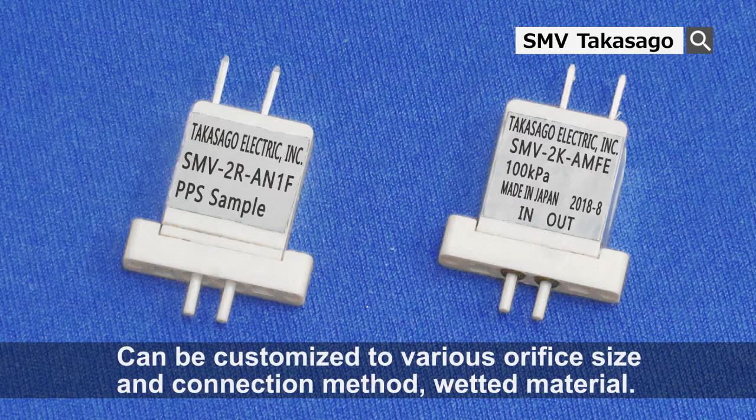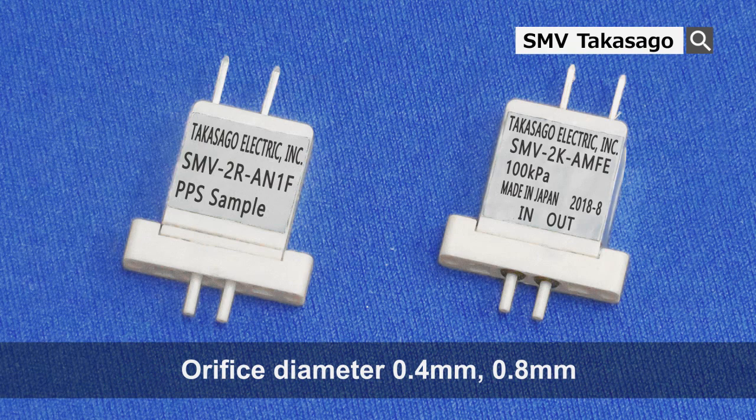At Takasago Fluidic Systems, we can customize a wide range of specifications such as orifice size, connection method and wetted material according to customer requirements. For the orifice size, two sizes can be chosen between 0.4 mm and 0.8 mm.